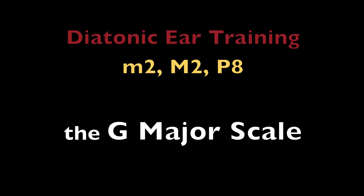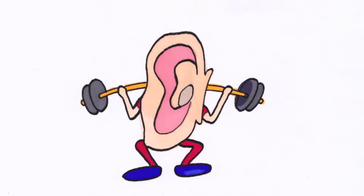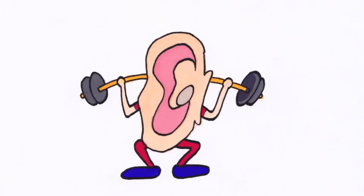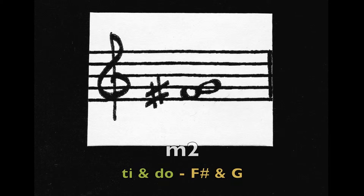G major. [G major scale played.] Minor second. Ti, Do — the notes F sharp and G.